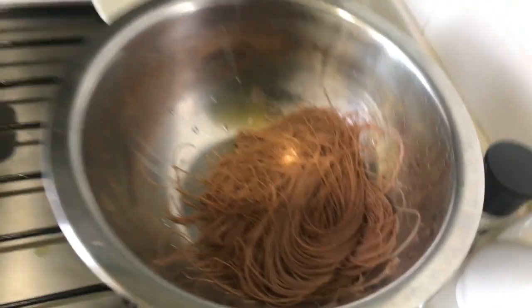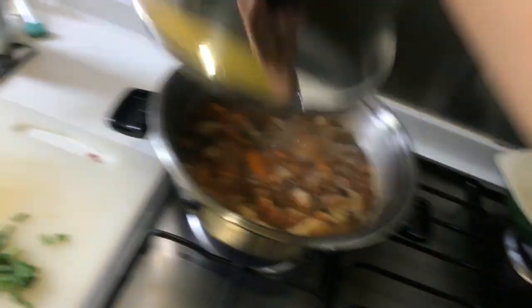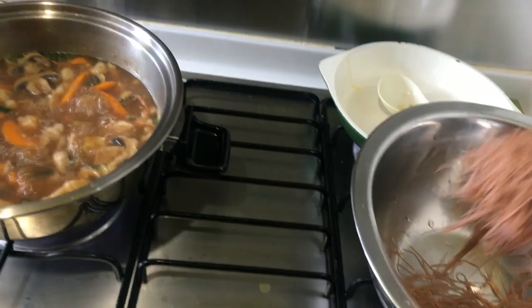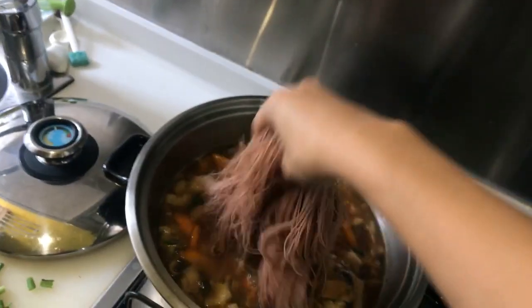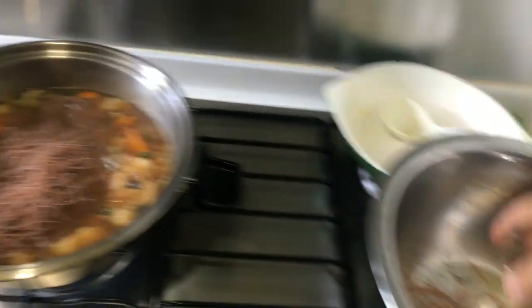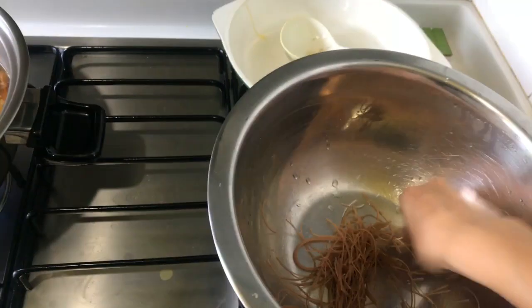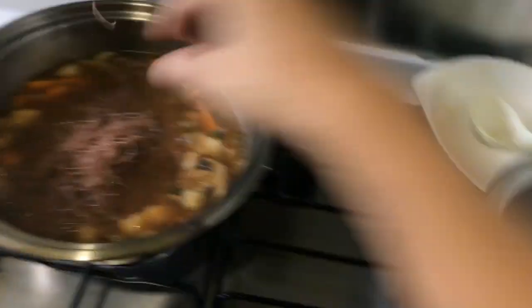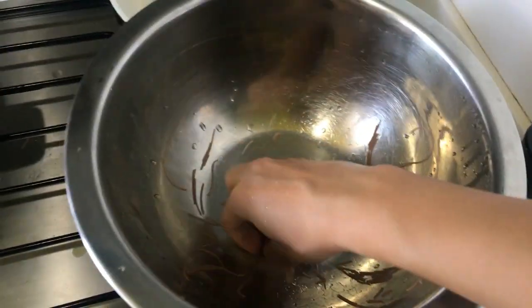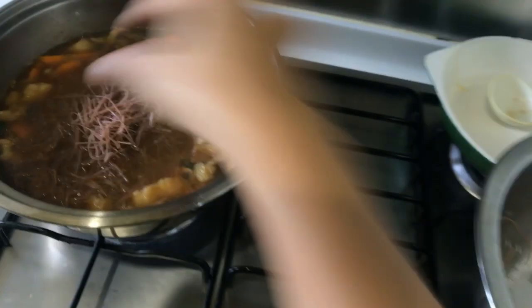Okay, time for you bad boys to go in. Ta-da! I just soaked this in cold water, so you don't need hot water for this. You don't have to add the noodles — but you could. You can have this soup with rice, but my old people don't like rice.